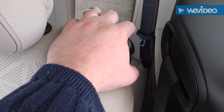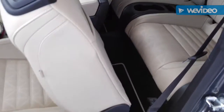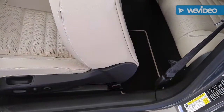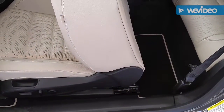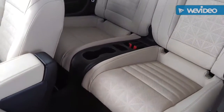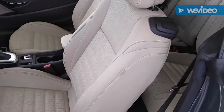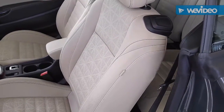For people trying to get into the back, you just do this and the seat automatically moves forward, allowing people to get into the back at a much easier rate. And then when you're done, just put the seat back and it automatically goes back to the position it was at before.